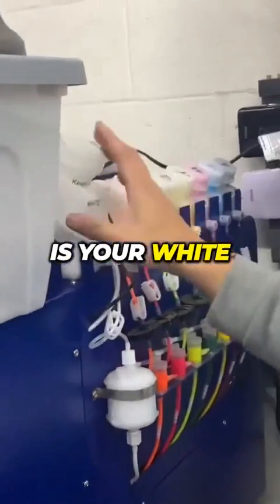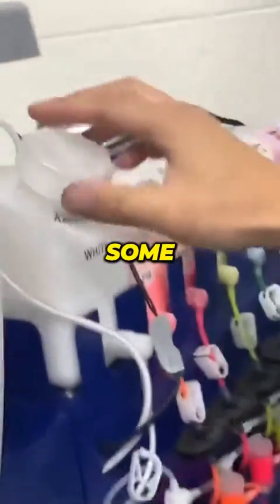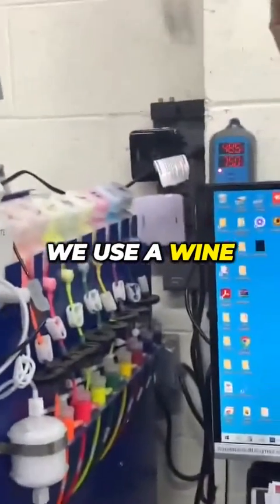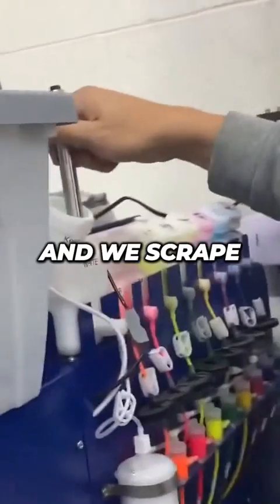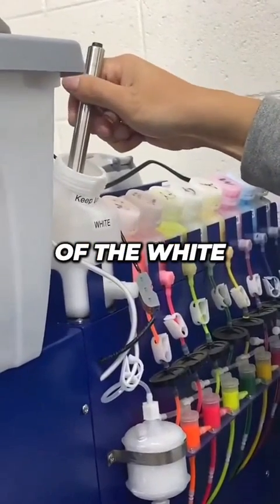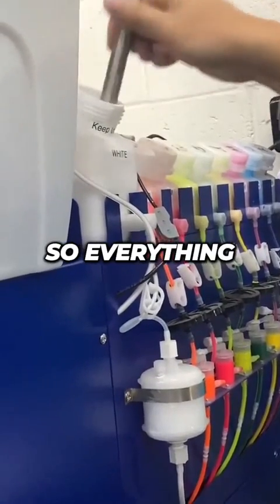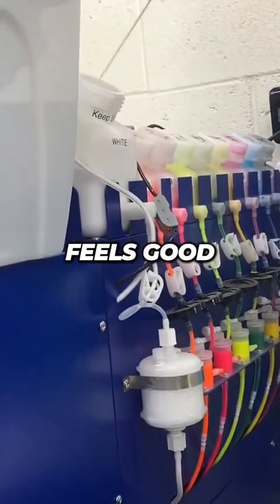Next step, which is the most important, is your white ink. As you can see, over the weekend there was some separation in the ink lines. So what we want to do is we use a wine whisker and we scrape the bottom of the white ink chamber. So everything looks good, feels good.